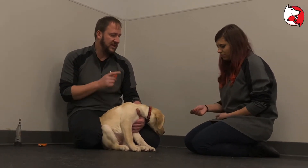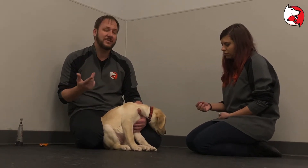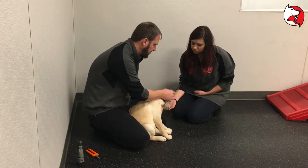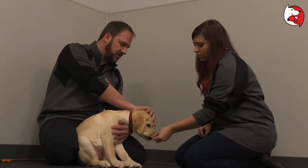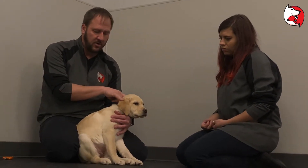Anna is going to give the dog a treat while I flip open its ear and look in. So the treat goes in the mouth and I look in the ear. Treat goes in the mouth, look up the other ear. You want to handle their ears.